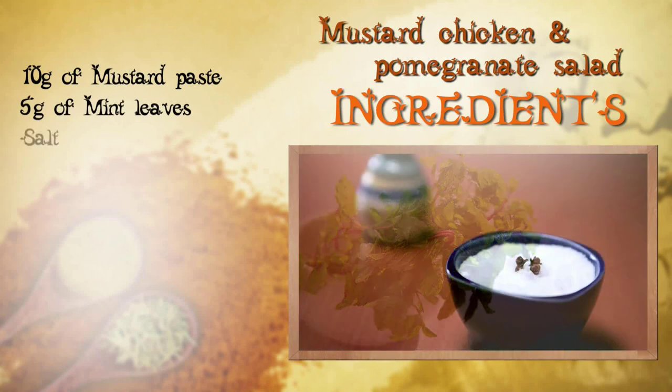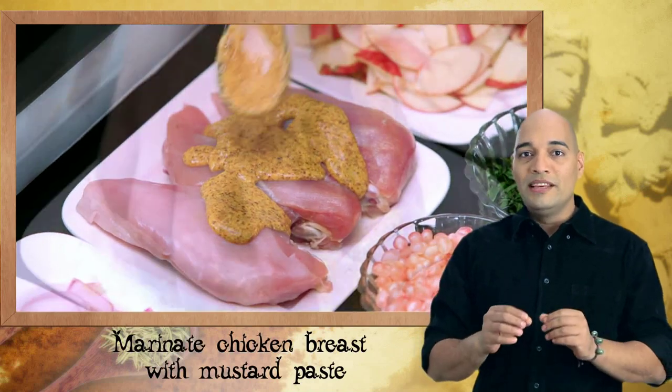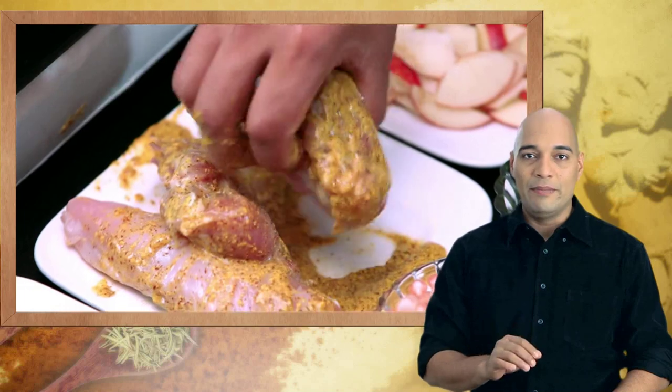5g of mint leaves and salt to taste. Now what we are going to do is marinate the chicken breast with this mustard paste and leave it in a cool place for 10 minutes.